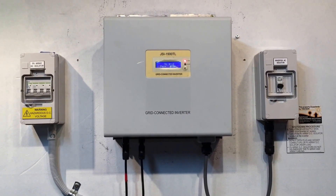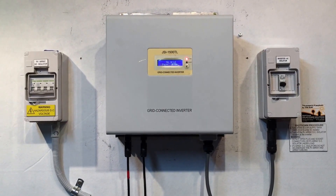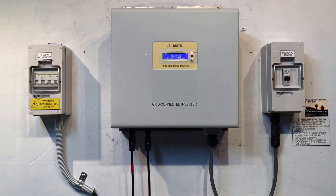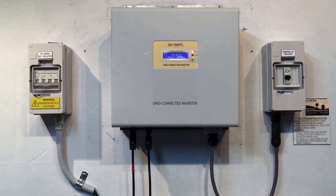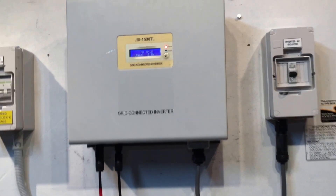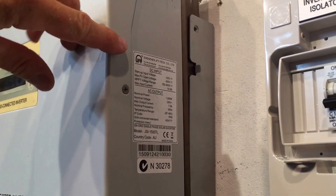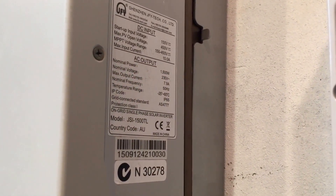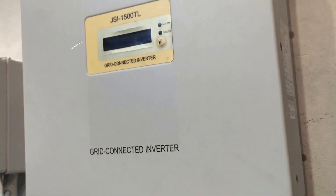Now if your JFY JSI 1500 inverter — or another JSI model of a different size — is coming up with this issue, it will be covered under warranty, as long as it's within the five years since it was originally installed; it comes with a five-year warranty as standard. To make a warranty claim you need to know the installation date and the model and serial numbers. The model number here is JSI 1500TL, it's a JFY brand inverter. The AC output is 1500 watts — that's a 1.5 kW inverter — and the serial number begins with 1509.